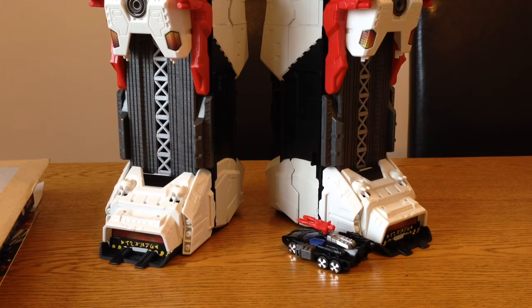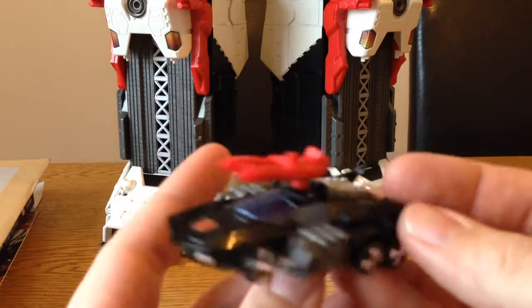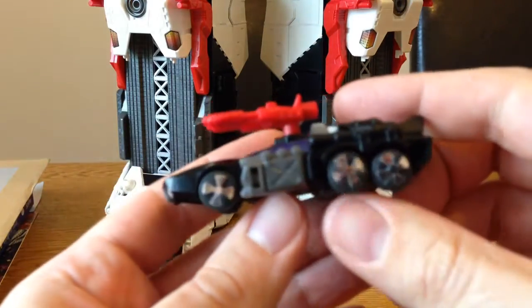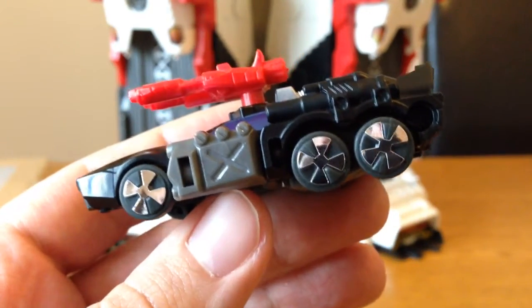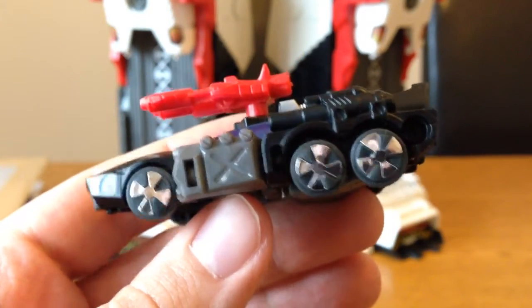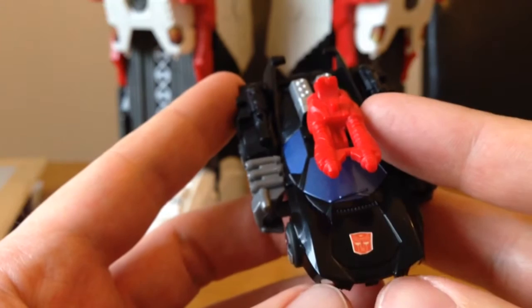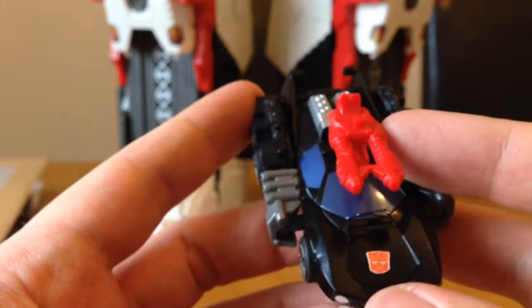I finally managed to do it — it took me absolute ages. We'll go through each mode and I'll show you all the stickers on here. First of all, we've got Scamper. As you can see he's got these nice stickers on his wheels, which are really cool — obviously the same on the other side. You've got a few Autobot stickers you can add on there, so I've picked the smaller one to add on, but it's still bigger than the smaller symbol that was on to start off with.